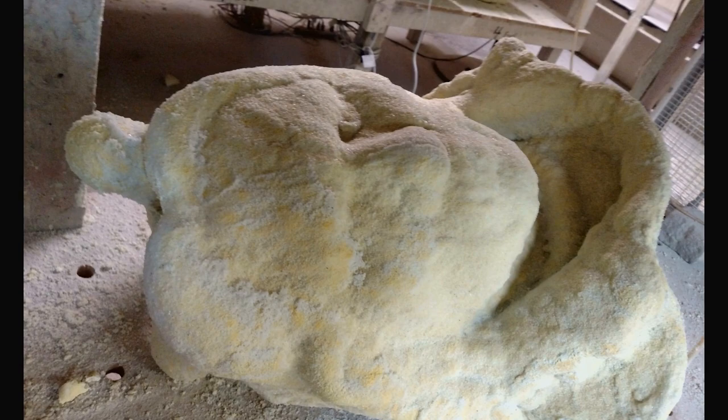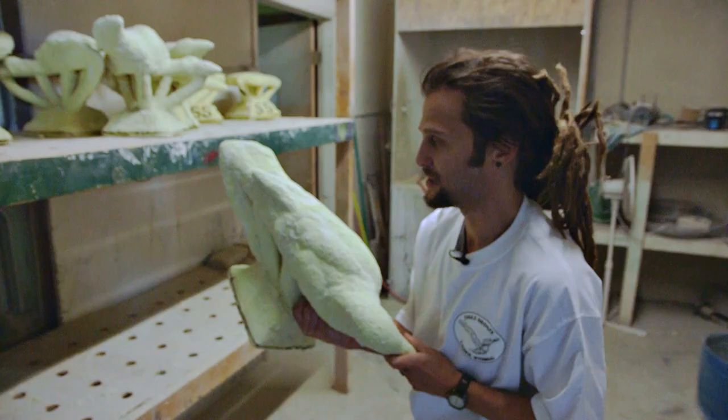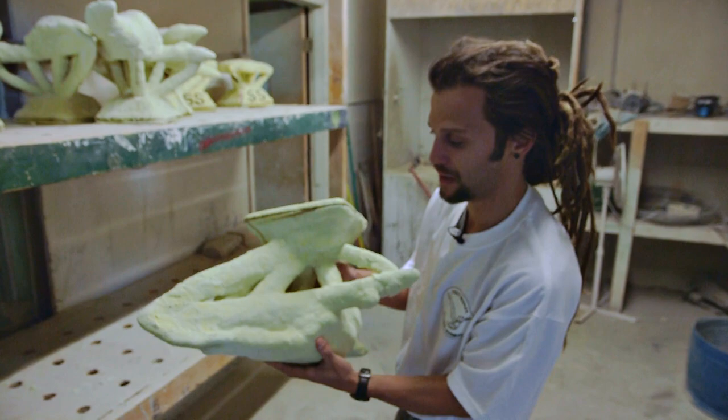They burn these things out at about 1,300 degrees. It takes a little over an hour to burn them out, and then we'll have a hollow cavity with an imprint of the art on the inside.